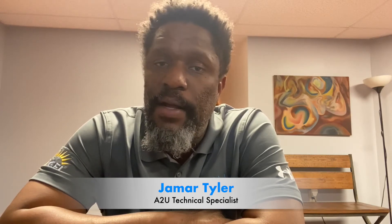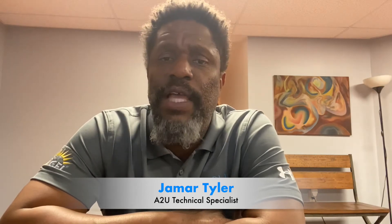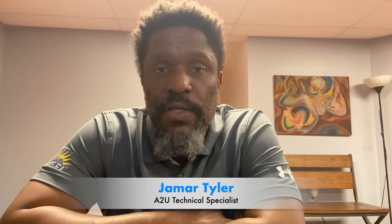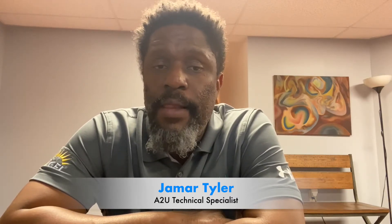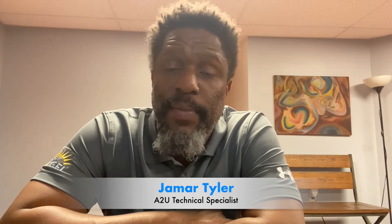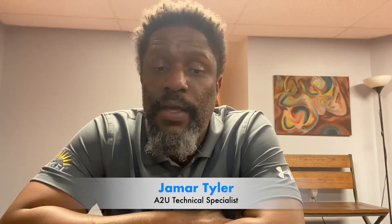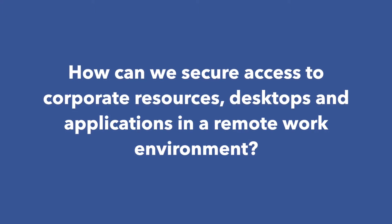My topic today is kind of a byproduct of dealing with the coronavirus, and that is a lot of companies and hospitals that had been forced to extend the workplace from being on-premise to now everybody working from home. What that may look like today is that a user may be using Citrix Gateway to access their corporate resources, their applications, desktops, and a lot of questions we get revolve around how can we further secure that solution.